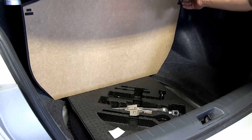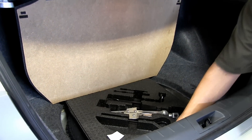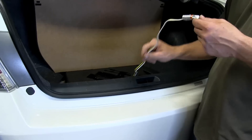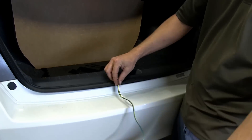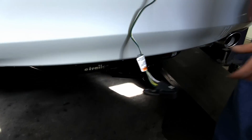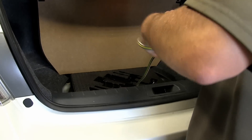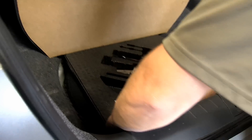Before reinstalling the wheel well cover, let's show you how to use your new four-pole connector. Simply take it out of the wheel well, drape it down to the hitch, and use it with your trailer or accessory. Once finished, simply roll it up and store it down with the spare tire.